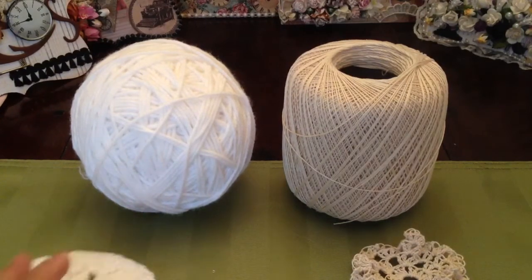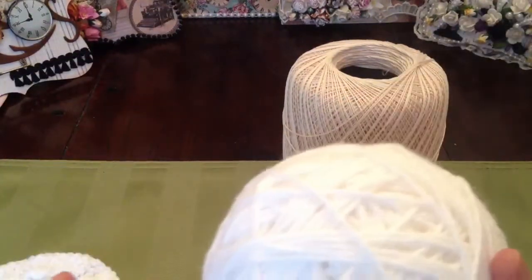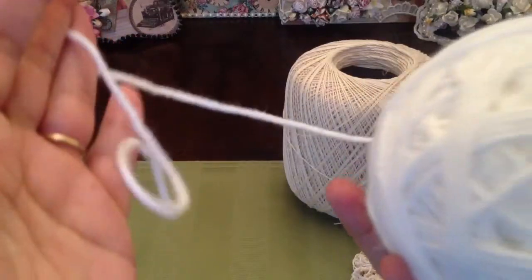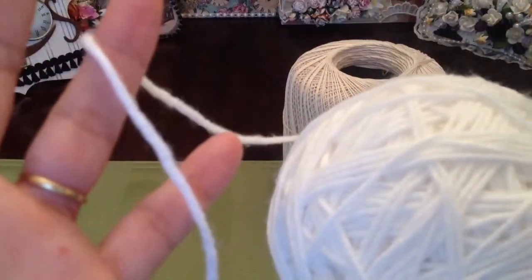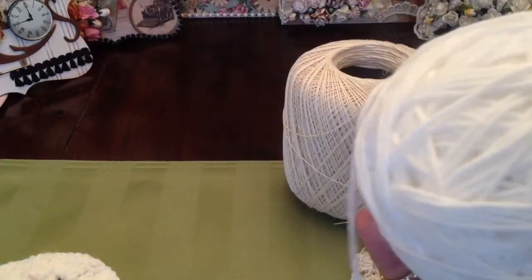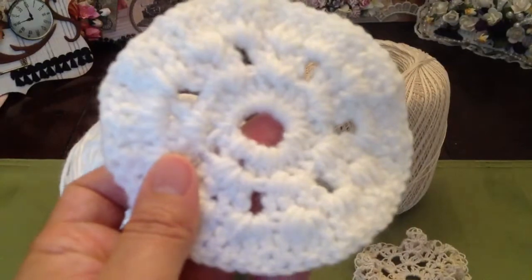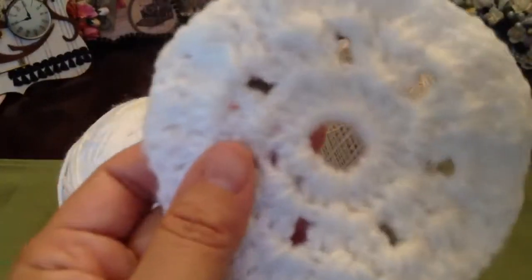The regular worsted yarn that comes in a big bundle — people use this for making scarves and things like that — was actually way too thick. And this is what the doily looks like. It's very, very thick.